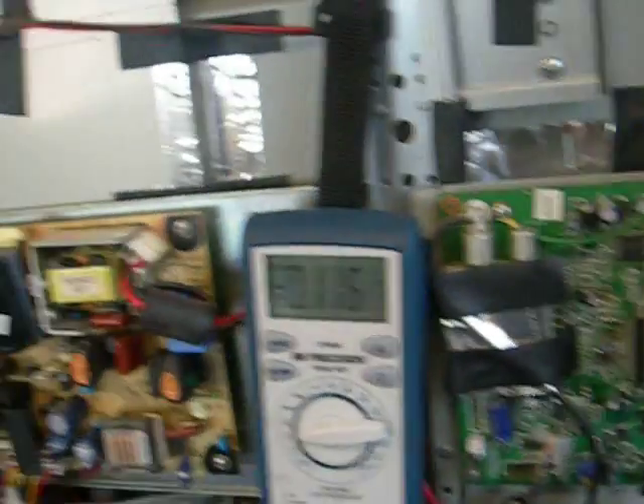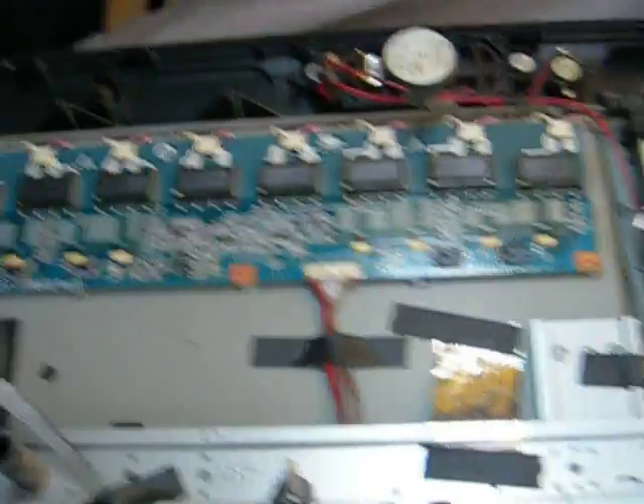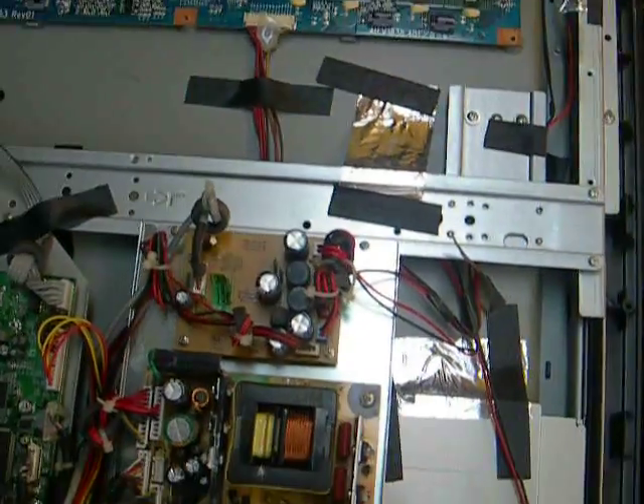So that leads us more onto the inverter. Now, there was a shield on this — I've taken that off. The most common failure on these inverters is the transformers, especially these Darfon-based inverters.